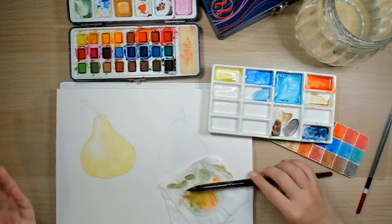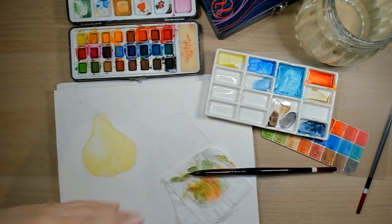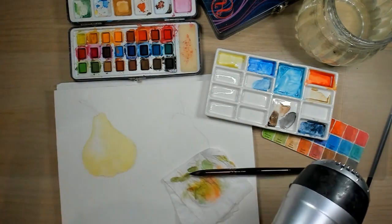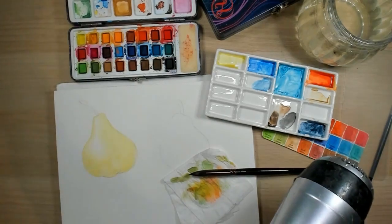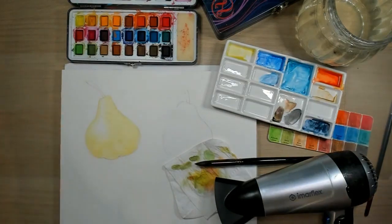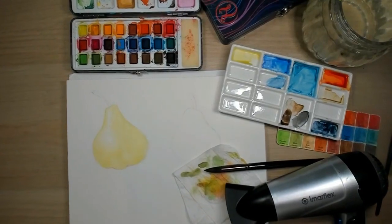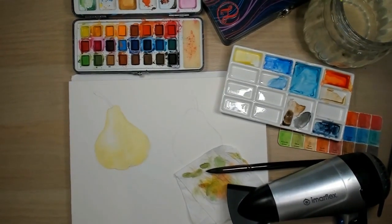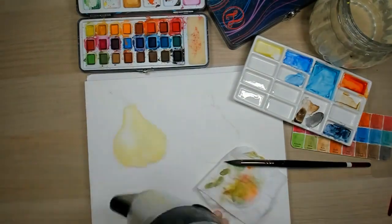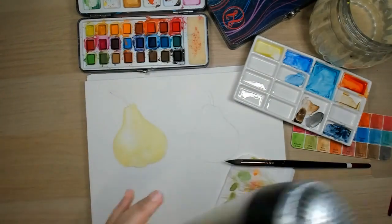Now because I don't have the luxury of waiting, I'm going to use a blow dryer. But I really suggest that if you're not in a hurry, just allow things to dry naturally because they will still move around a bit on the paper, and you also want that natural effect of watercolor. I think that's enough — I just want it to be at least dryish so that I don't move the layers.